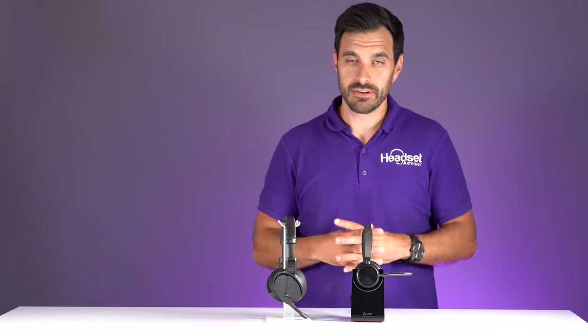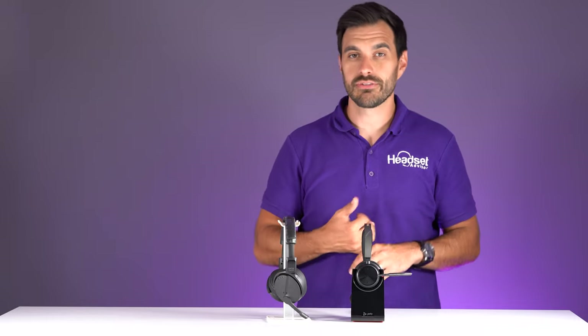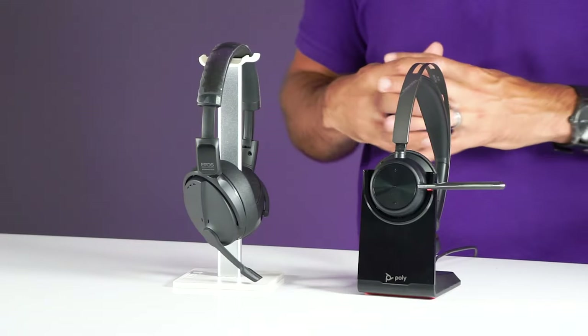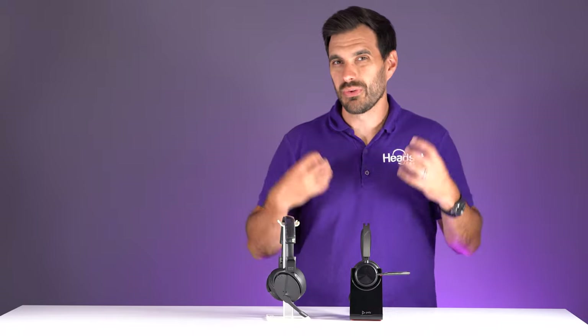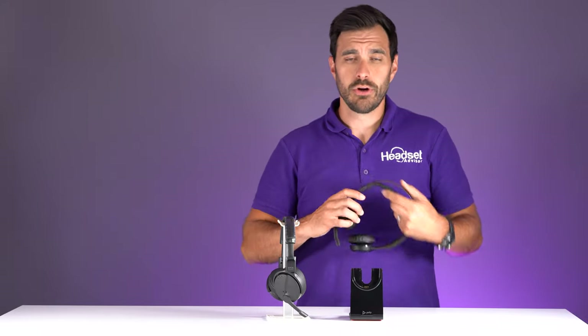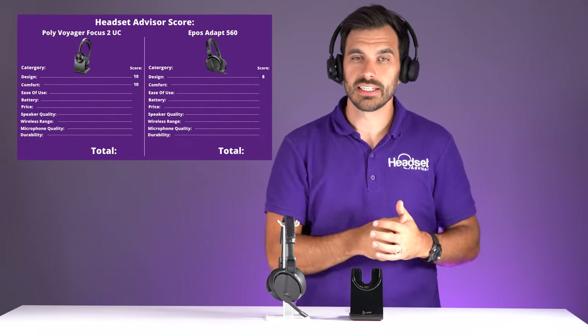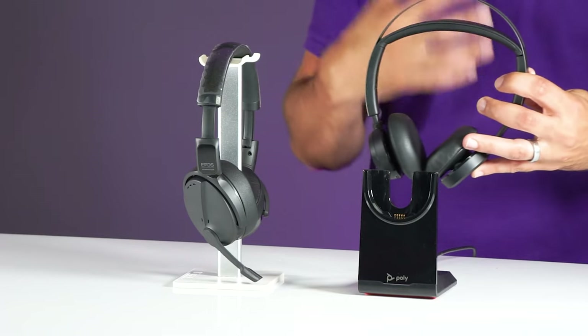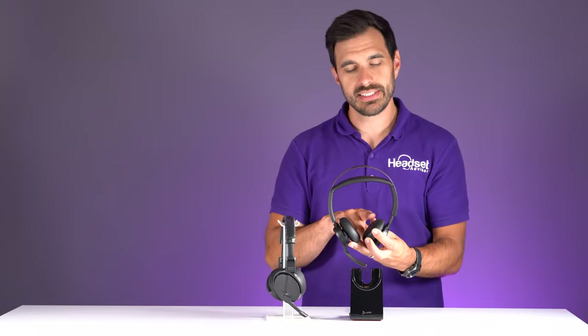The next category is comfort, which is very important for a business headset you're likely using for work, Zoom meetings, and phone calls — especially one with active noise canceling that helps you block out surrounding noise. We gave the Poly Voyager Focus 2 a comfort rating of ten out of ten because it comes in at about six ounces, has a leather cushion at the top of the headband, and the speaker design doesn't put too much pressure on your ears.